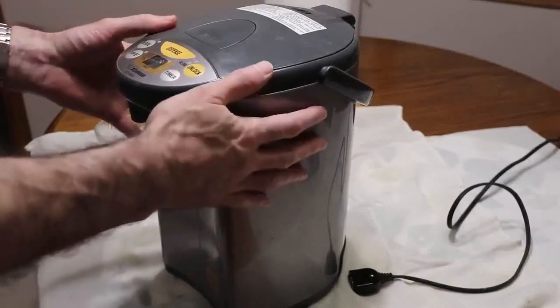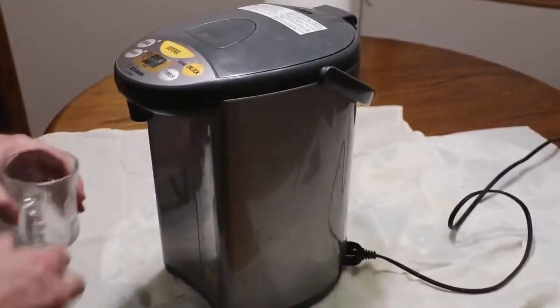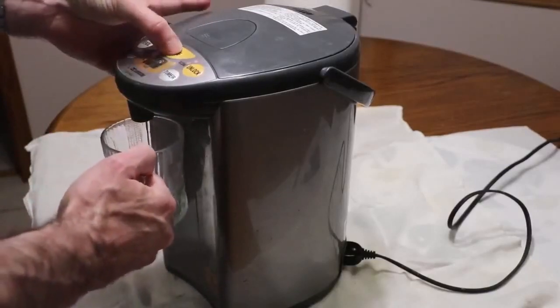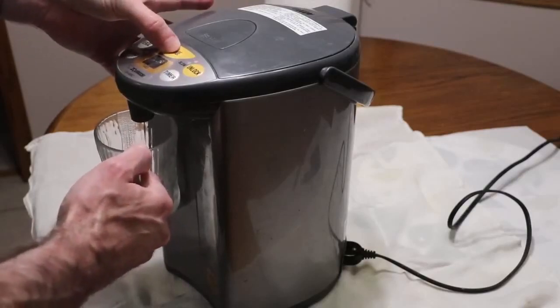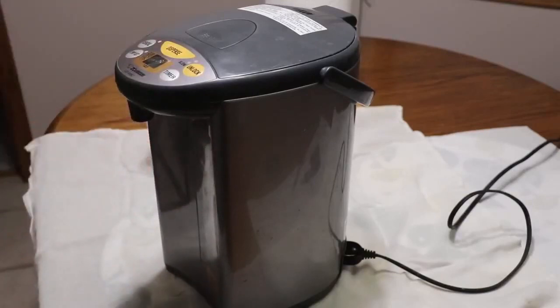So here we have a Zojirushi hot water boiler. The problem with this boiler is the following: if I try to dispense the water, there's no water, it just makes noise. Nothing comes out of it. So I'm going to show you why that happens and how to fix that.